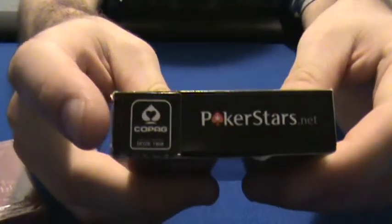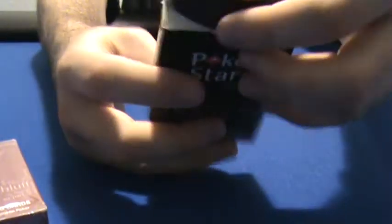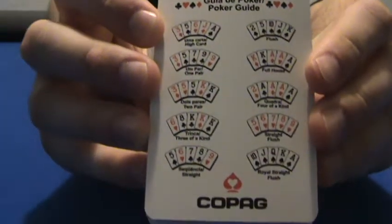Let's check them out. As you can see, there's the Copag logo right there. When you open it up, there are no flaps on the side or top, so you've got to be careful — if you hold it upside down there's less support for the deck and they might all come spilling out. Just something to look out for.